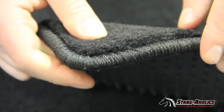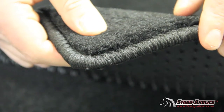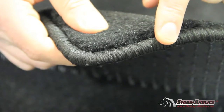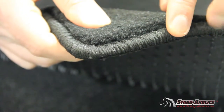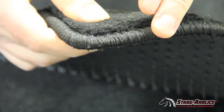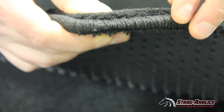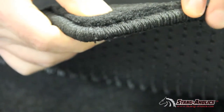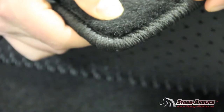Another important feature of these mats not to be overlooked is the nice bound finished edges. All of the Lloyds mats have a bound, heavy-duty finish perimeter like you see here. This heavy-duty finish perimeter is going to keep the mat strong for many years and also will keep the ends from fraying and looking bad over time.